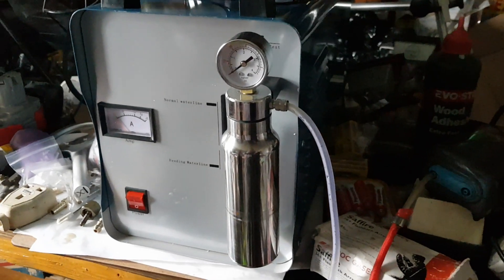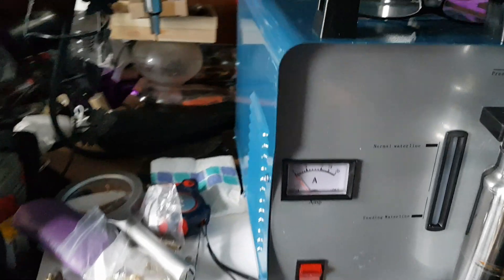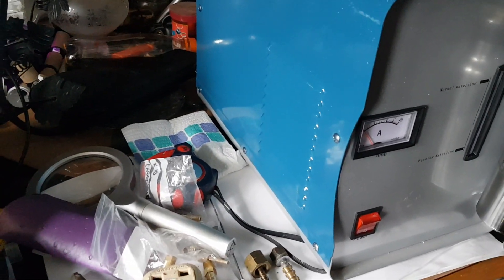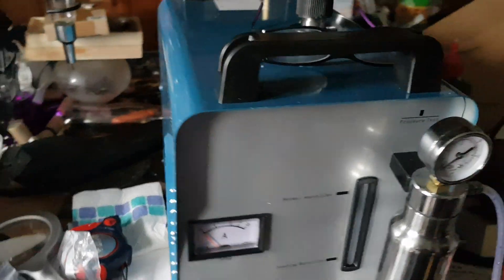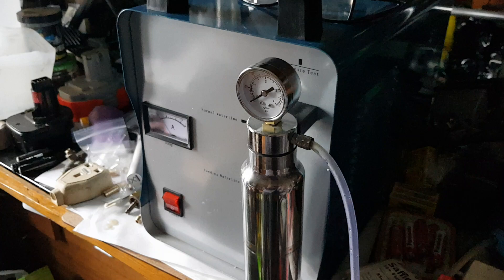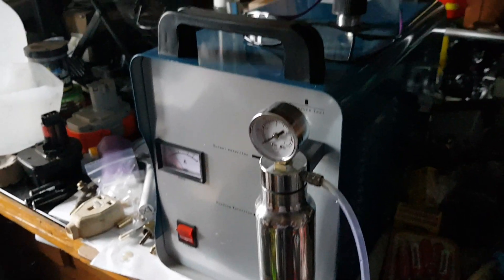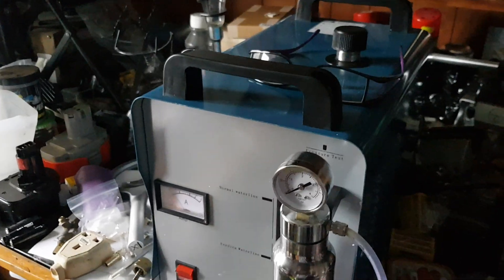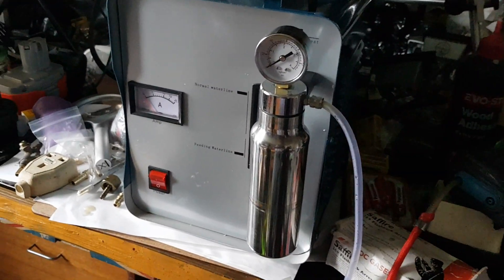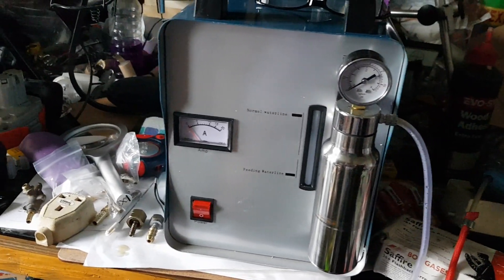This is my new HHO generator. It produces — well, I said 95 litres per minute, but that's not right — it's 95 litres of HHO per hour. I haven't tested that yet.